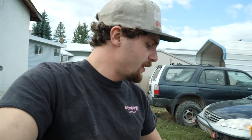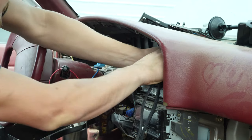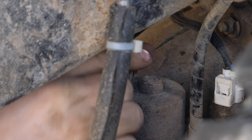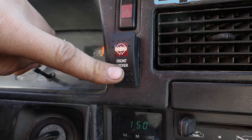Before we go any further, I need to give a huge shout out to Dark Illusion Fabrication — they actually sent me this entire harness and it's awesome. Installing this e-locker harness is quick and easy, and as of right now you can hit the switch and the locker will work, but there are still a couple more easy options to wire up.